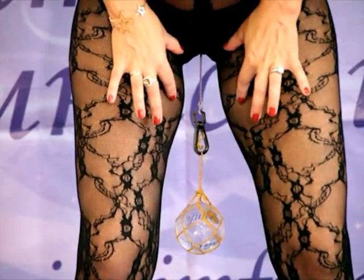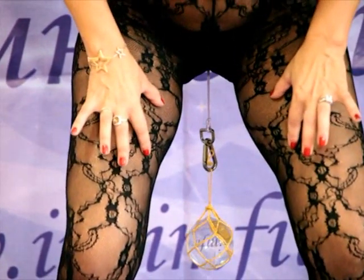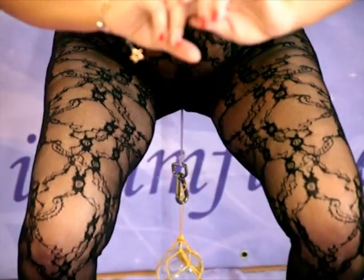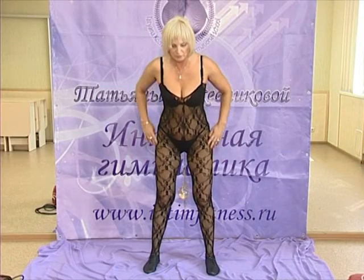Once again, from the top stretch your hips, squat down, stretch, squat down, stretch, leaning hips forward, squat down. We lean forward in our squat, and then we straighten up.